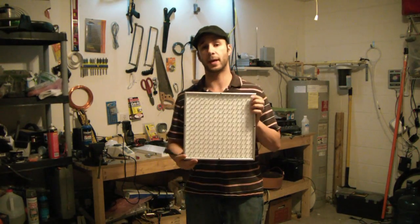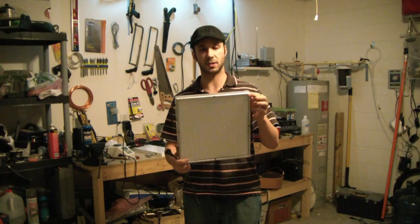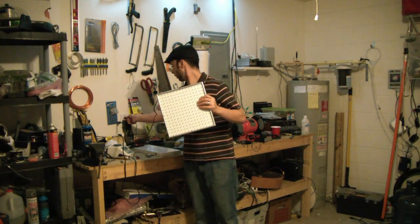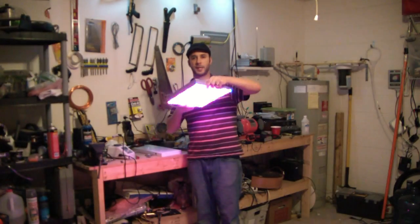This was really cheap. Actually my partner picked these up — a two-pack for about $65 on eBay. Look how bright they are. Hopefully I don't blind you. They're crazy bright.